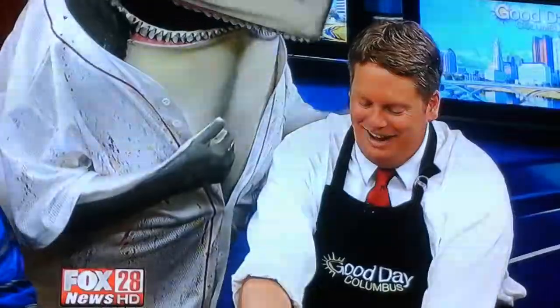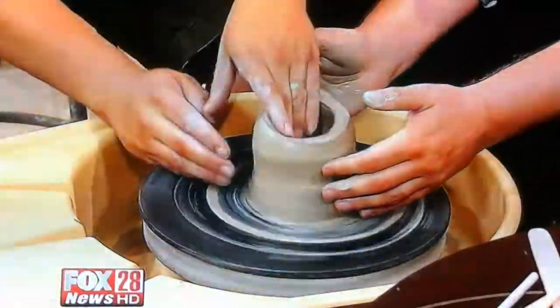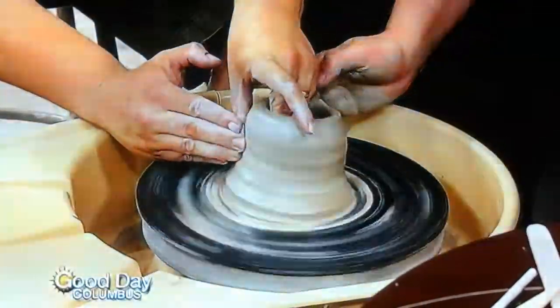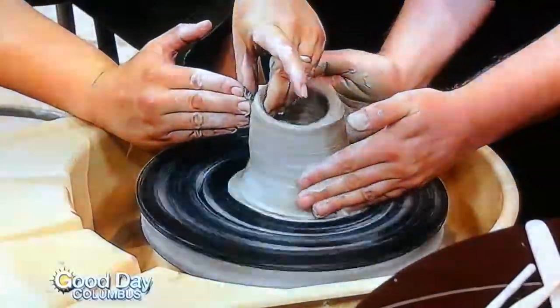What am I doing next? I'm going to wrangle this. Bring this up a little. Pull it up, make it a little taller. So where do we find your works, by the way, Kevin?